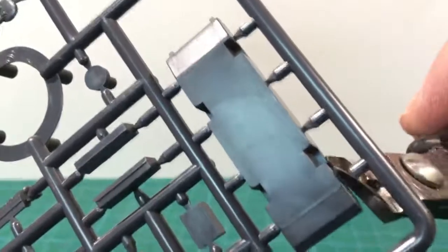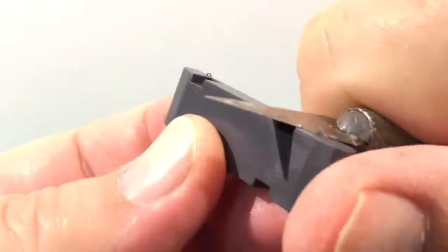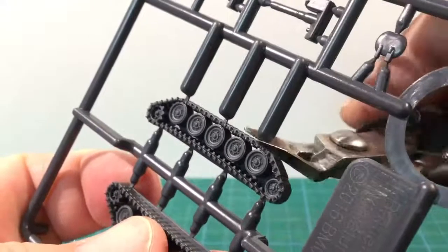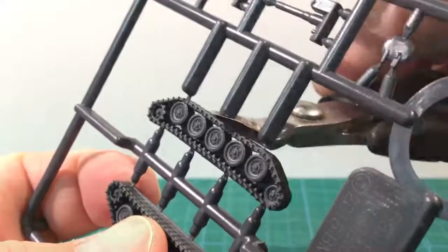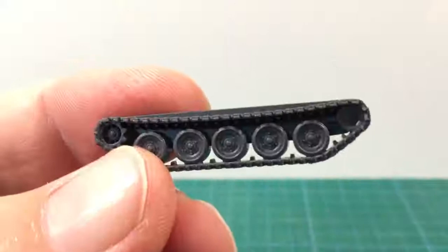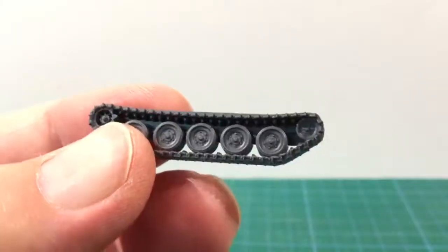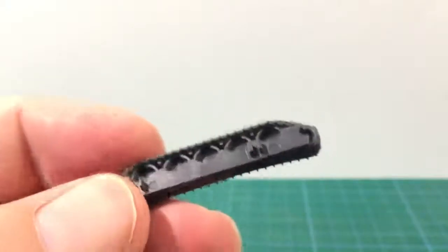Starting with the lower hull, snip this part free from the sprue. Clean up here is pretty simple but required to make sure that the track pieces fit flush. The one piece track pieces are next — snip these off the sprue. Road wheel detail is good and so are the tracks. Be careful when cleaning these up that you don't remove track detail in any places it will be noticed.